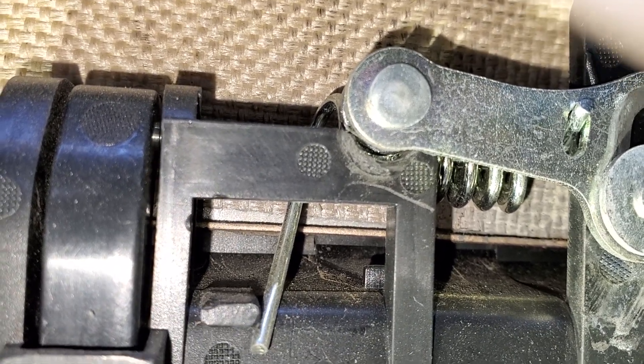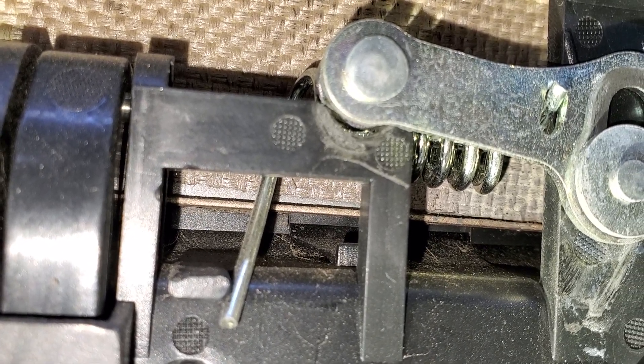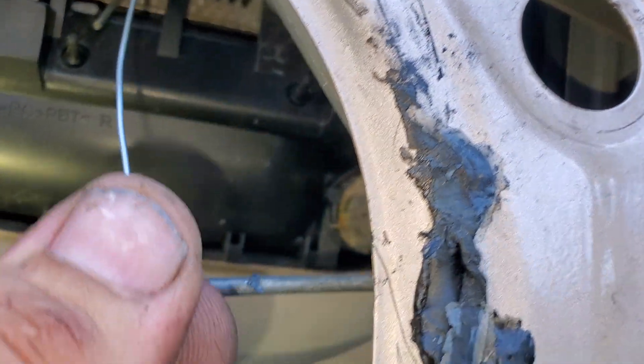Put a couple of zip ties holding it down. I would also run one piece of stiff wire — this is picture wire but just find something stiff. You bend your little hook, slide it over that piece, then grab it with the needle nose and pull it down tight.